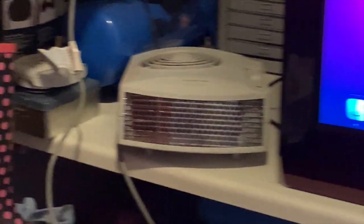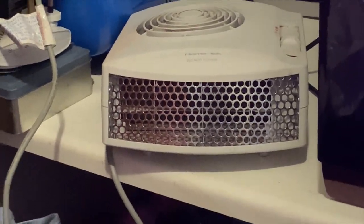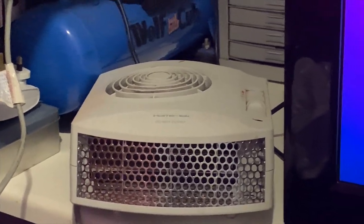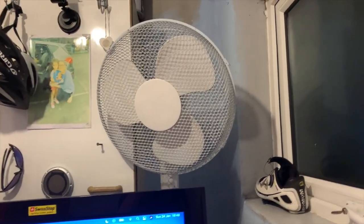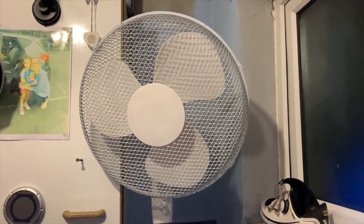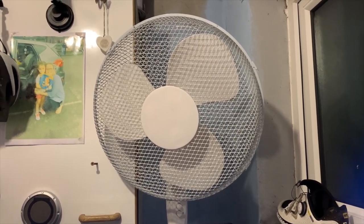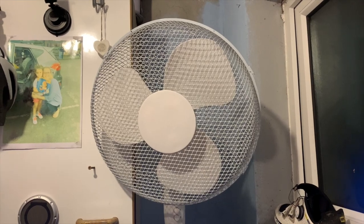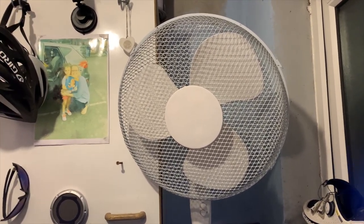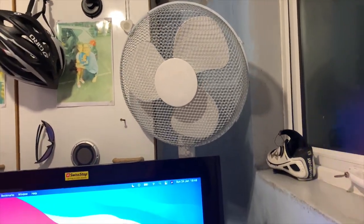I did have a nice little heater for when it gets cold, but today it's decided to give up the ghost so I'm going to have to buy a decent one. I just run a cheap fan — I think it's about 20 pounds. I do need something a little bit better but it does the job, it keeps me cool. At this time of year it's pretty cool anyway, so when summer comes if I use the turbo trainer I'm definitely going to have to upgrade.